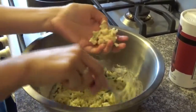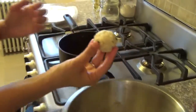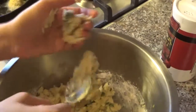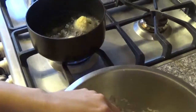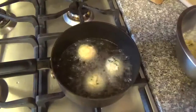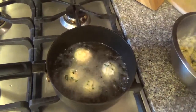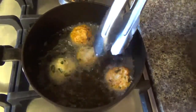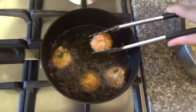So let's make the balls and fry. Just with the help of a spoon, you grab a little piece, and with your hands you make a ball like this, and let's fry. You just wanna fry it until it's golden brown. It's golden brown — it's ready.